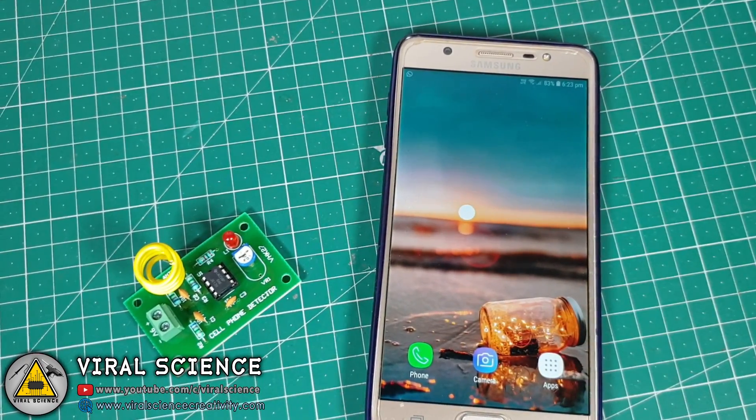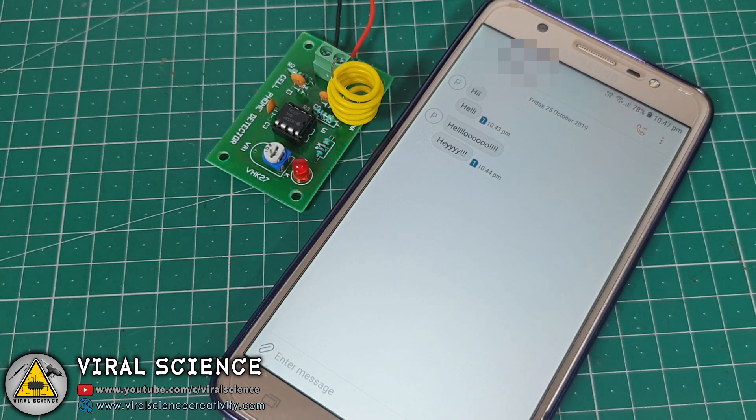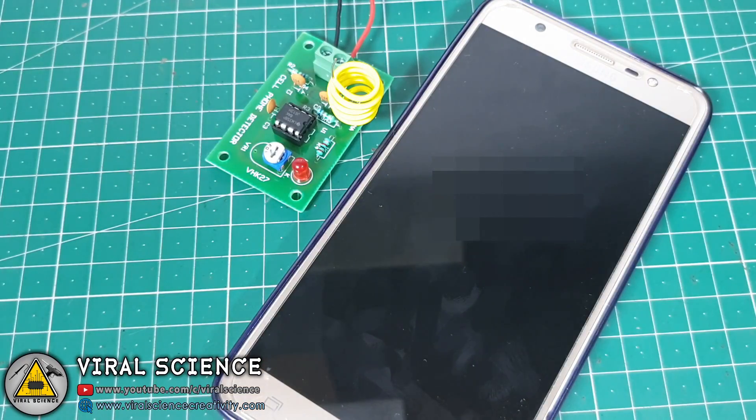This is a cell phone detector. This circuit detects signals from the cell phone, and the LED blinking on the circuit indicates there is some transmission of signals or activities in the phone.